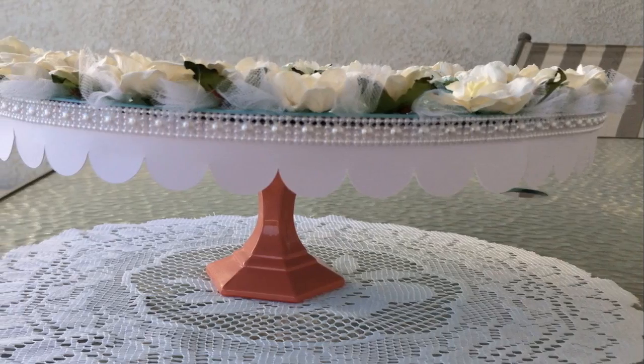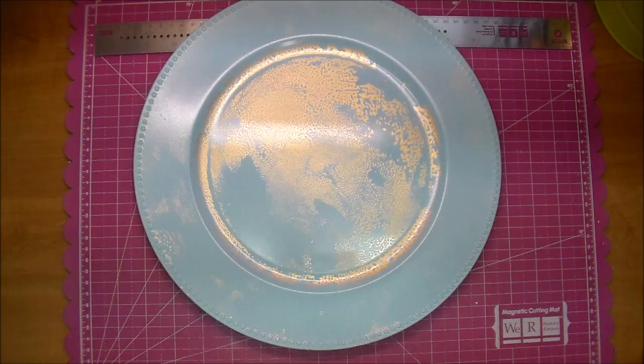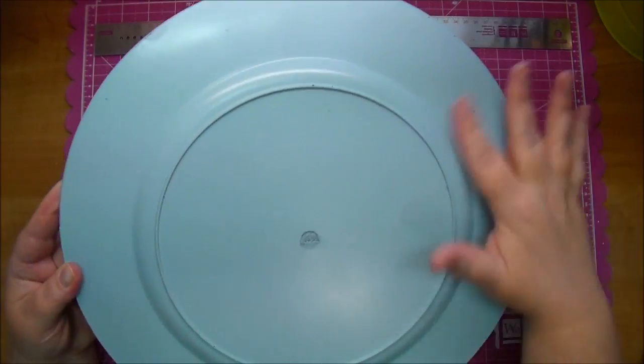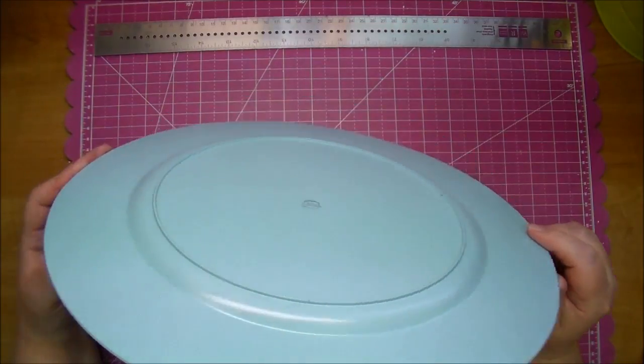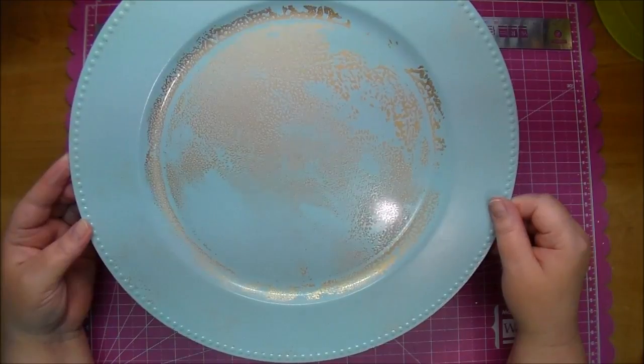As you can see, here's the finished product here. First, I sprayed one of the plates, and here is what it ended up looking like. I didn't realize that it had a shiny coat on the top. The bottom spray painted so well — I did that first — and when I flipped it over to do the top, it didn't want to stick. My husband told me I should have sanded it first, which I wasn't even thinking about.